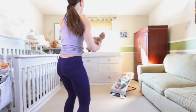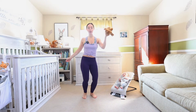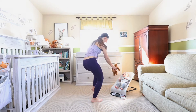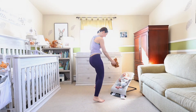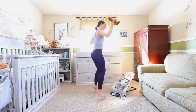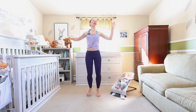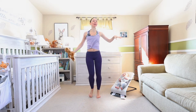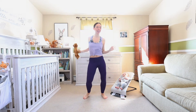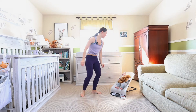Grab your little one's favorite stuffed animal — we're gonna have a little dance party with the stuffed animal and with our little one. Look at teddy go! This is the light, airy, free, happy part. All right, hand over that stuffed animal — mama's got to go to work.